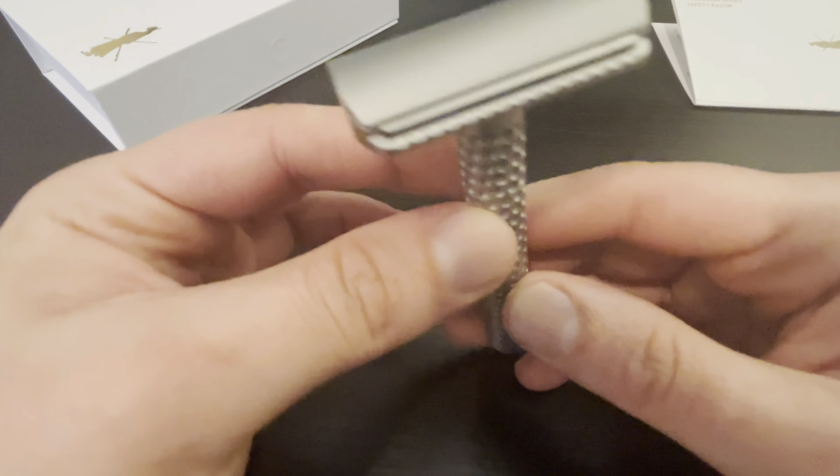Absolutely lovely razor so far. That's it for the unboxing and overview, and we'll get into the actual shave.